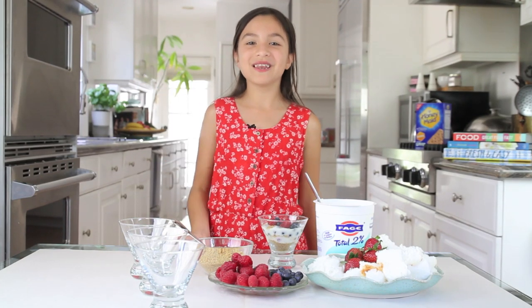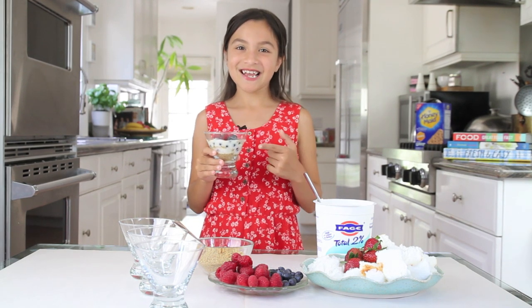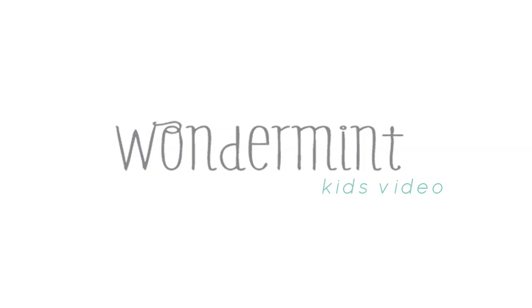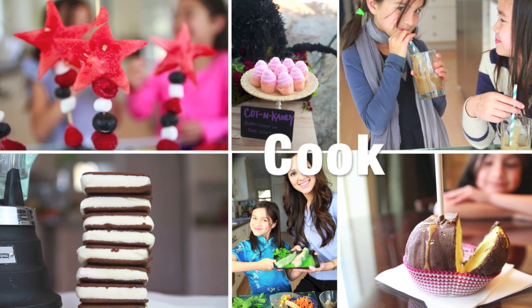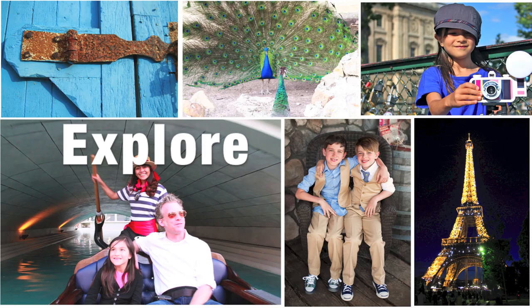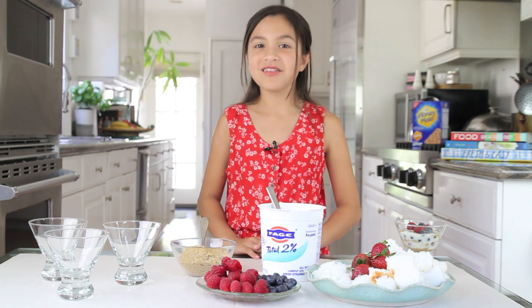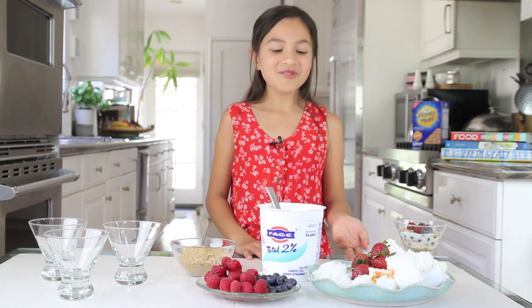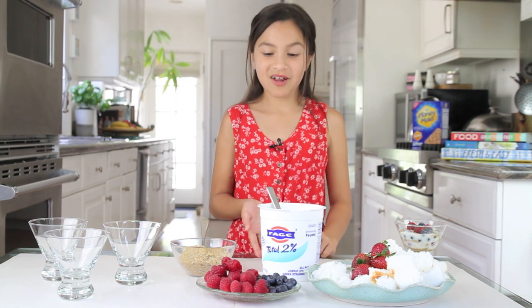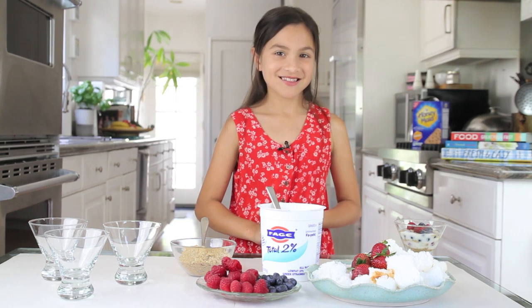Hi! Today on Wonder Mint Kids, we are going to make 4th of July trifles. This is what they'll look like. Some ingredients you can use are crushed graham crackers, yogurt, angel food cake, shredded coconut, and fruit like raspberries, blueberries, and strawberries. Are you ready to make your 4th of July trifle?